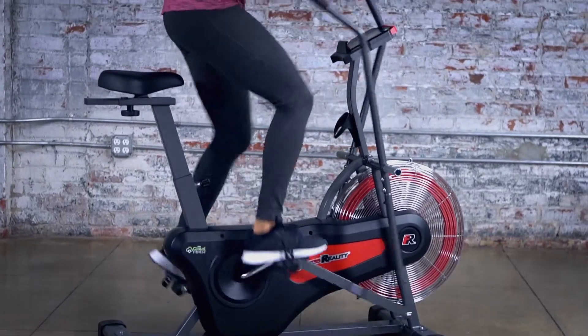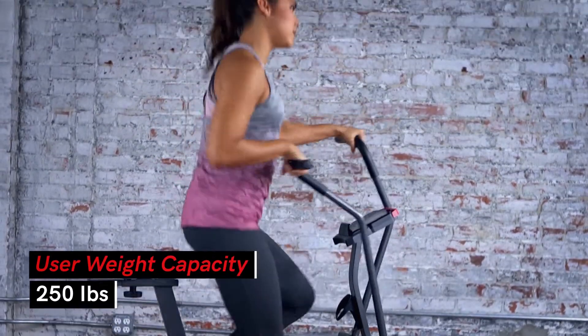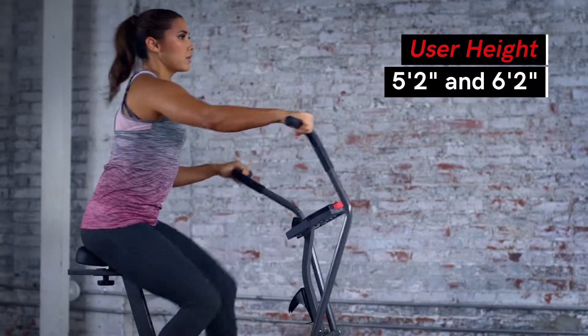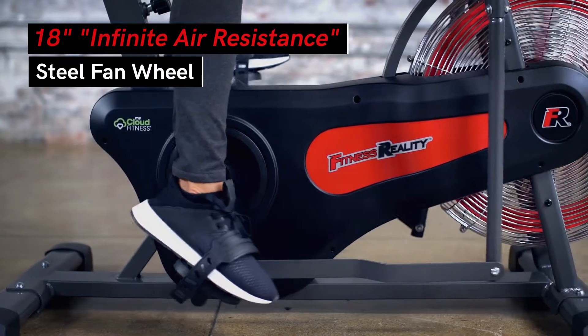The 1000AR Exercise Fan Bike's heavy-duty steel frame can support users of up to 250 pounds and heights from 5 feet 2 inches to 6 feet 2 inches.